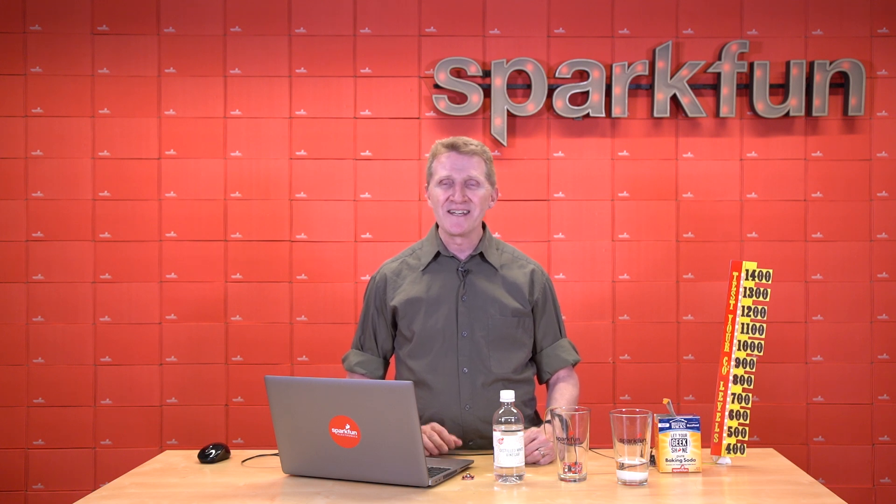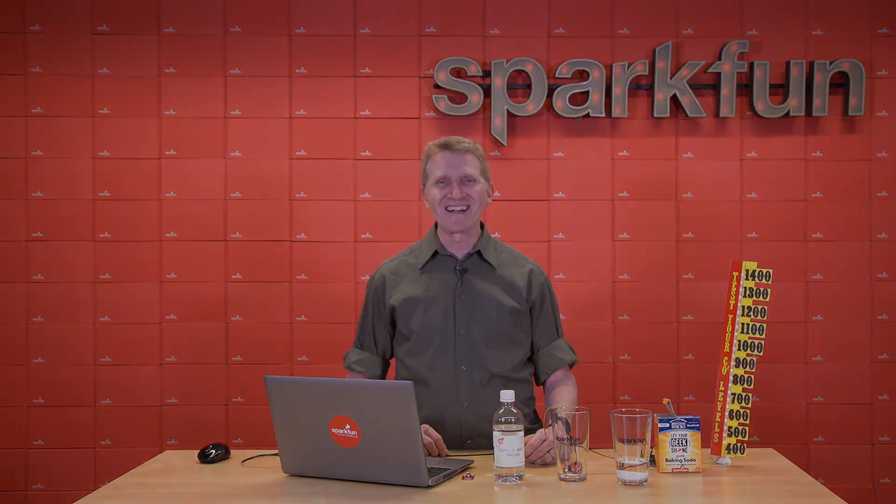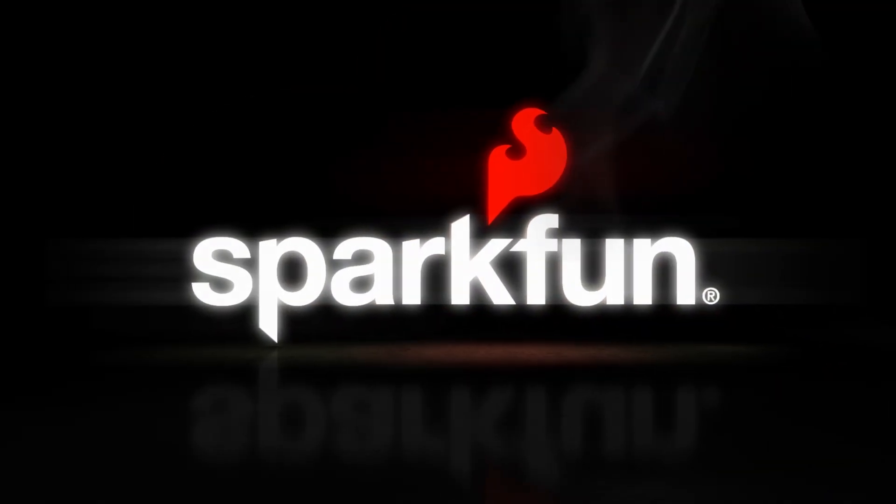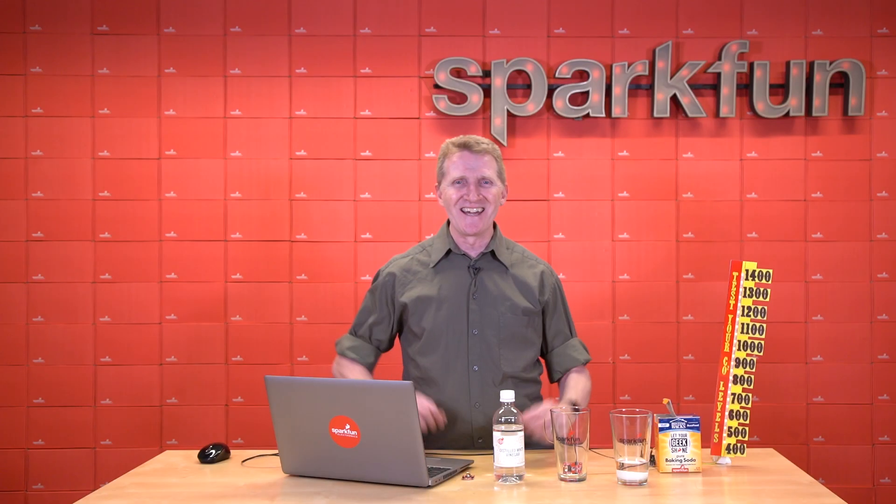So if that's what you're looking for, you are looking for the new SparkFun Photoacoustic Spectroscopy CO2 sensor. Pick yours up over on our website. And as always, stay safe, be kind, and happy hacking! And science!